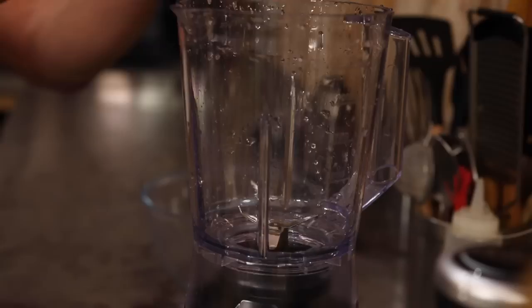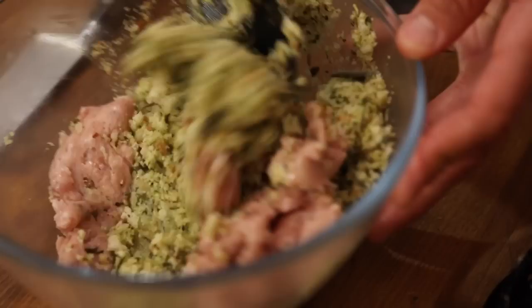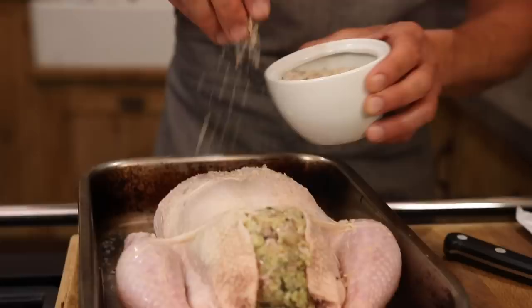First up for our roast chicken we're going to create a really nice simple pork stuffing. So for our pork stuffing we're going to use our My Dear blender — we're going to blitz up our onion, add some garlic and sweat that off in a pan. Then we're going to add our bread, a big bunch of sage herbs, give it a blend, then add our onion, our sausage meat and our herbs and turn that through. We're going to take our stuffing and pop that straight inside the chicken.